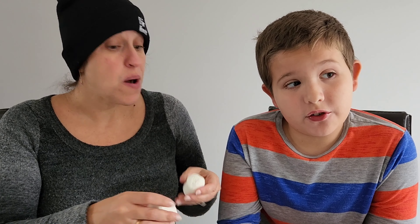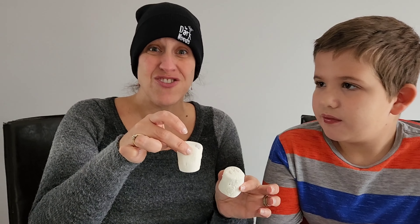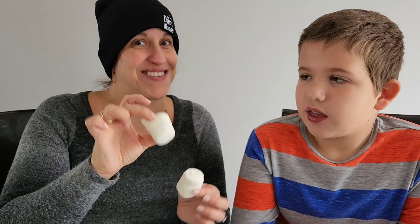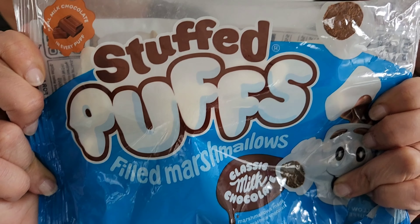It's a fun treat. I like this better than just a regular marshmallow. It would probably be very good for dunking — I'm thinking in hot cocoa. Pop these in and it melts. That's gonna be delicious. It's not my favorite thing I would do every day, but it's good.